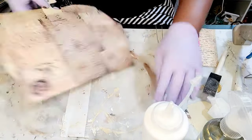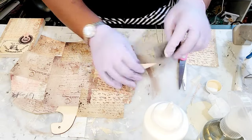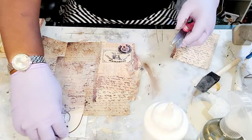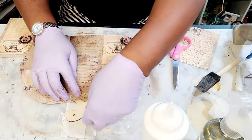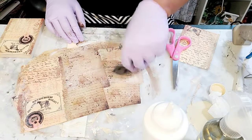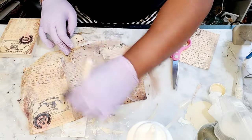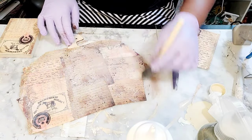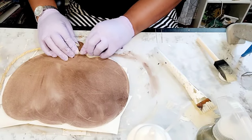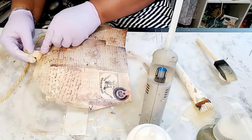I was getting a little impatient — I should have applied the Mod Podge all the way to the edge so that it would have dried, and then I could have just used the Dollar Tree sanding brush. Now I'm just applying one good coat.